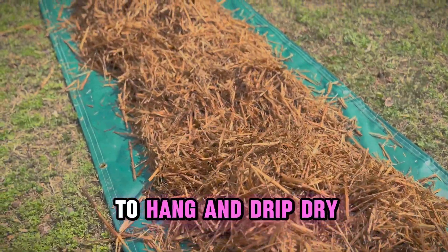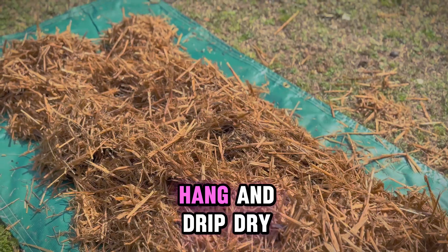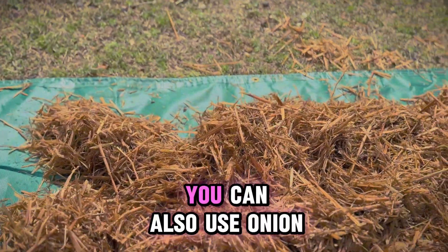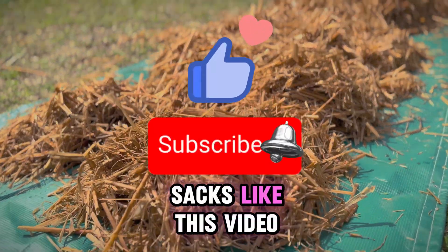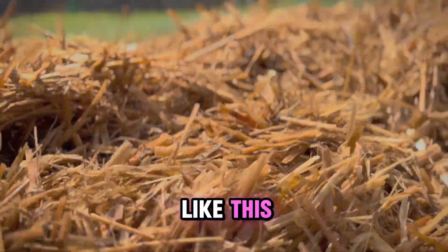Next, you want your straw to hang and drip dry. I had a huge net to let my straw hang and drip dry. You can also use onion sacks. Like this video and subscribe to the channel for more videos on the process like this.